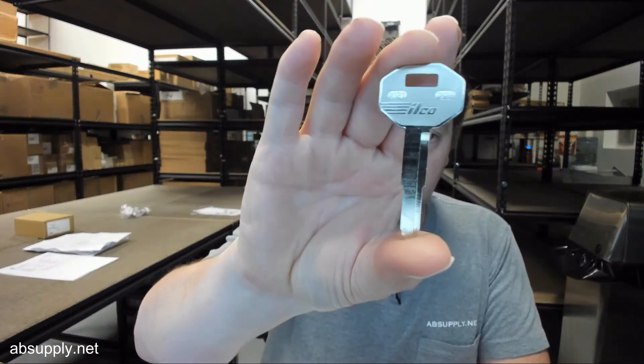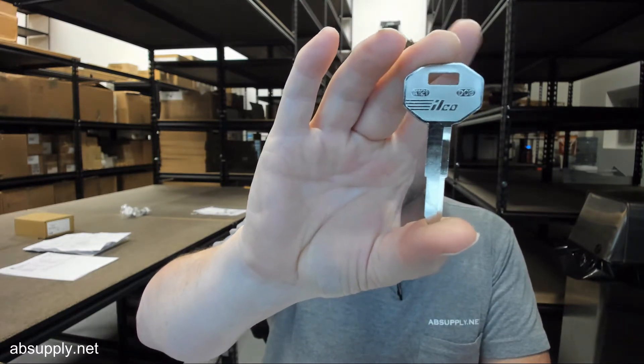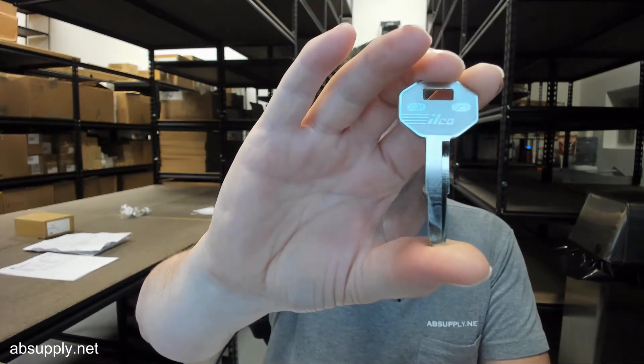Hello, my name is Rich Howard, owner of Architectural Builder Supply, and this video is to bring you a closer look at the Ilco X121 keyblank for Chrysler, General Motors, Hyundai, Isuzu, Mitsubishi, and Polaris vehicles.